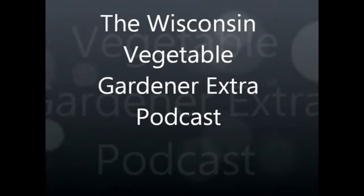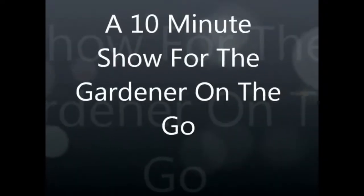Welcome to the Wisconsin Vegetable Gardener Extra Podcast, a 10-minute show for the gardener on the go. I'm your host, Joey Baer, and alongside is my wife and co-host, Holly Baer.